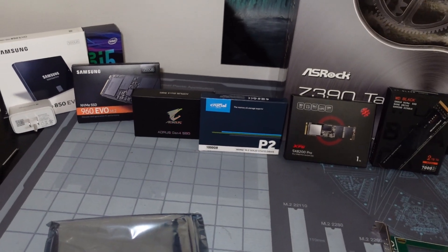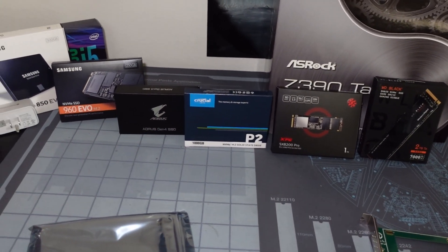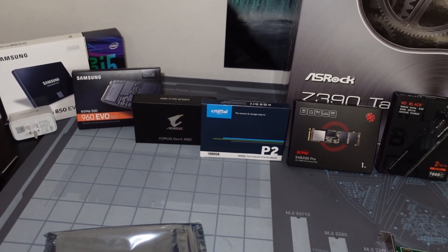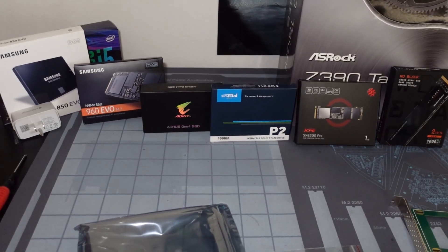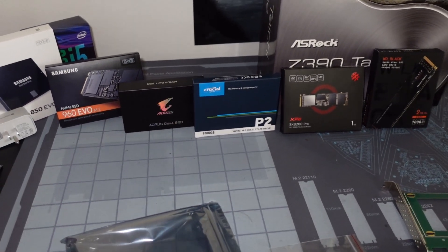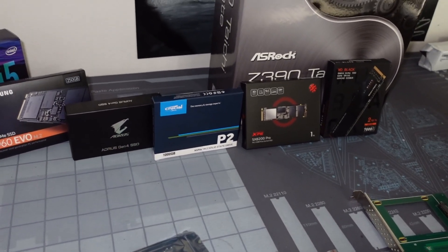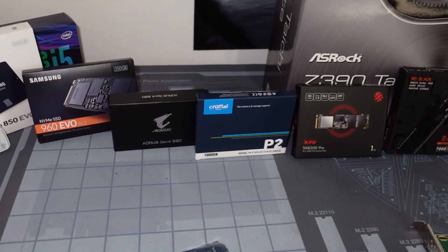Hey guys, what's going on? I'm Vega here from Serpenex Special Forces and thank you so much for stopping by today's video. We're going to be talking about consumer level SSD and NVMe drives for Chia farming primarily. Not too many people are aware of a few things and I have seen some people just blowing through the overall life cycle of these drives.